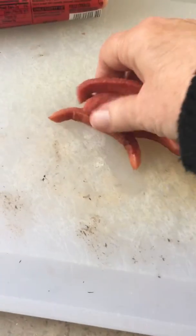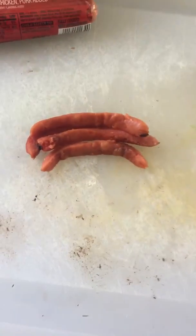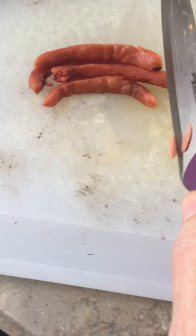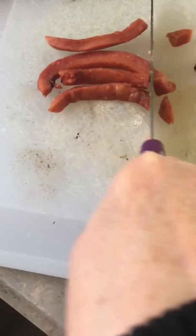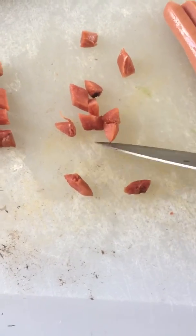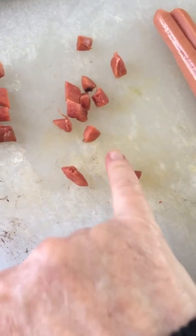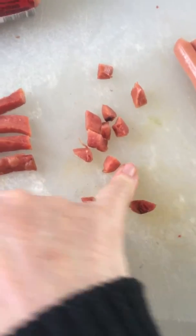Then I take these when they cool down — pretty cool right now — and I just put them in a little line and cut them into little bites. Sorry, I'm doing this one-handed. Just little teeny bites, like the size of my fingernail.